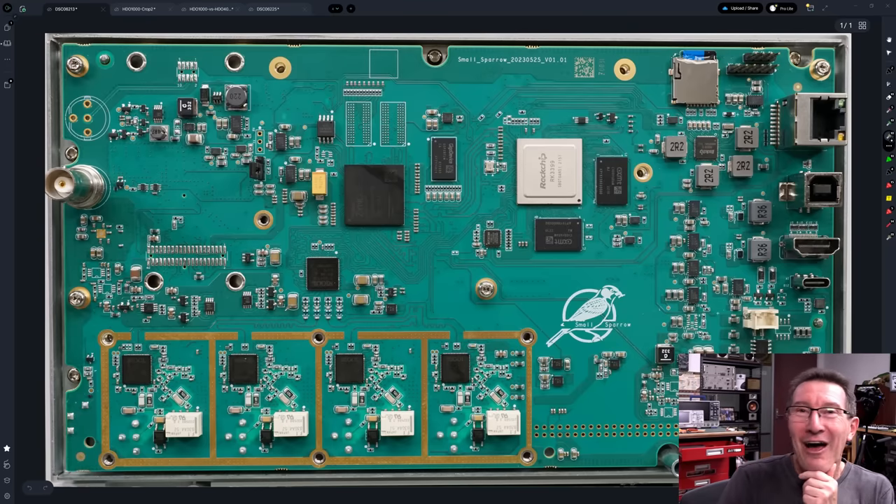But having all those extra bypass caps and termination stuff on there for chips that aren't populated — as an engineer, I could not allow that in production. I could not allow that! Putting all this termination stuff on here and just not having the chips populated — oh the humanity! Anyway, that's a look at the board. So I'll go have a sniff of these things, and see what we get from the SD card.